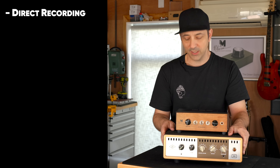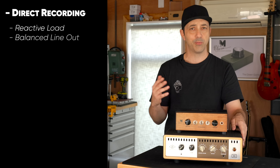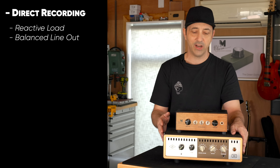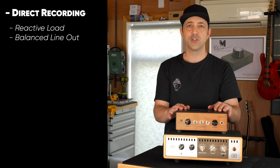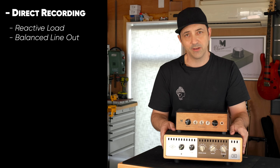The first is directly recording amplifiers. For that I need a reactive load with a properly balanced line out so I can directly record amplifiers with no cabinet. Whenever I'm writing my own music or doing videos like this, it's pretty much an essential thing for me.